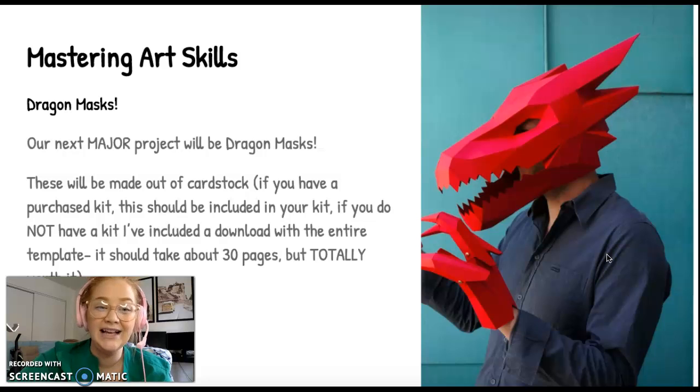It is called a Wintercroft Mask. Wintercroft is an Etsy designer — Etsy is small little shops put online instead of in a town. He's a craftsman that designs paper masks and sells templates. This year I really wanted to do a dragon mask because our Winter Musical is going to be Shrek, so to celebrate, I decided what more lovable character than the dragon.